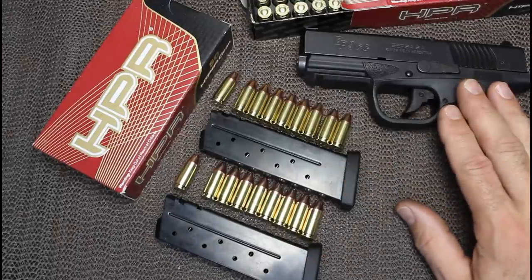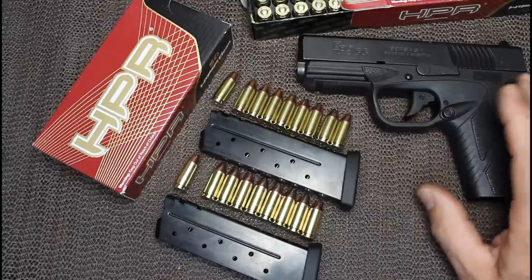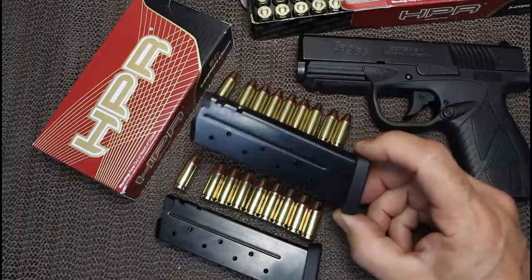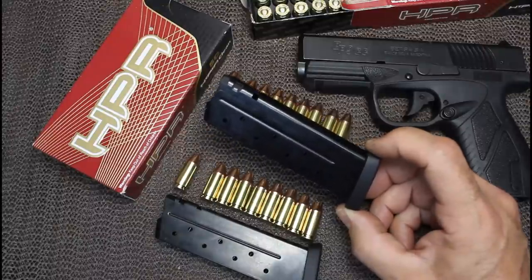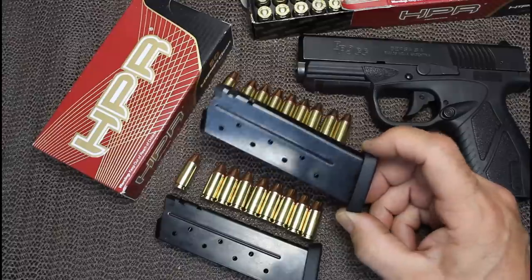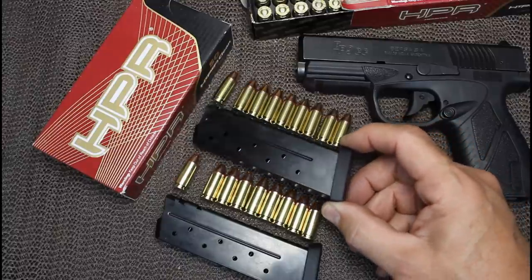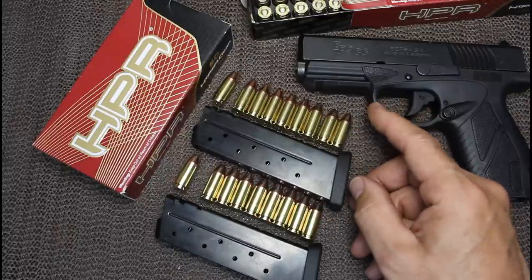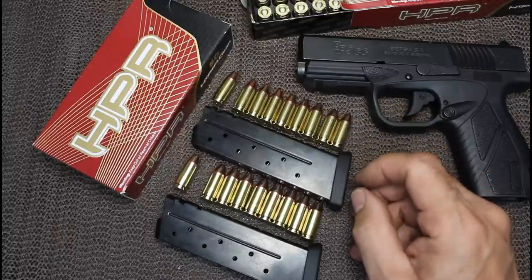These are rated for plus P use, so any defensive ammo out there you can use safely in this gun. It's a good thing they give you an extra magazine because spare magazines are just under $40 at $39.22. Still, for concealed carry, having a couple extra magazines wouldn't hurt, especially since you're going to run this gun a lot - it's a fun gun to shoot at the range.